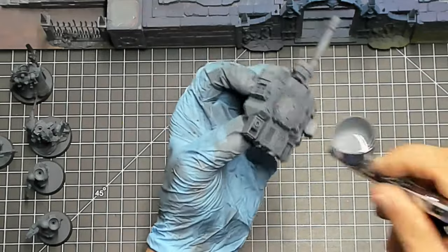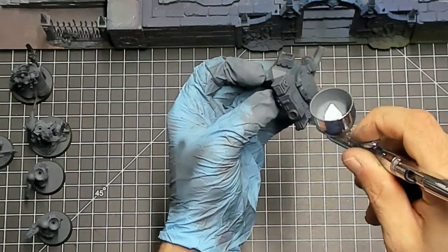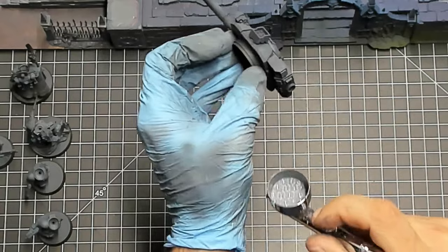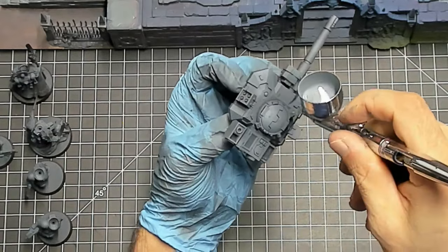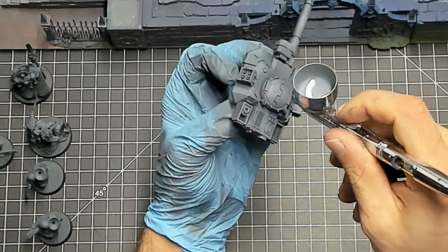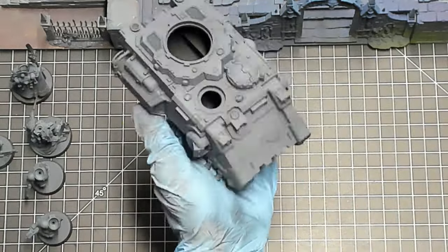The airbrushing is going quite well — we've got a nice gradient from the dark colors all the way up to the lightest ones. It can be a little intimidating at first, but it's definitely worth the time and small upfront investment. I picked up a compressor with a small tank on Amazon for under $200 and the Iwata Neo airbrush for about $65. With a couple of small accessories, I had a full setup for under $250.